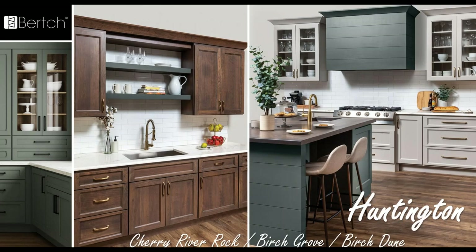Here's a very nice shot of a kitchen done in the Huntington door style. The sink wall is cherry river rock, and the floating shelves, wood hood, and island are all in birch grove. Birch dune is on the cooktop wall — another new solid color — with great complementing colors and a great looking door style. You'll also notice some new items in this photo that we're going to talk about later: the shiplap wood hood and the island box end panels.